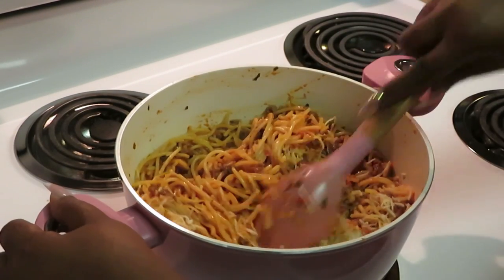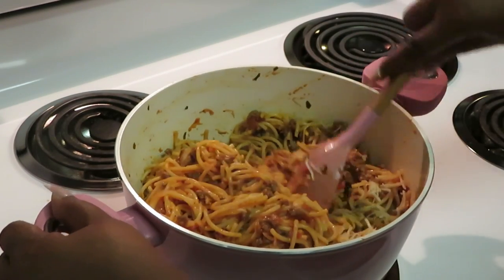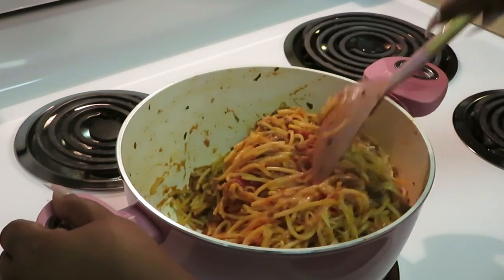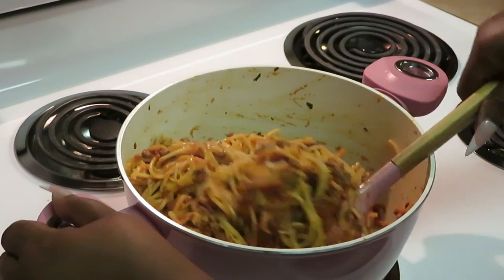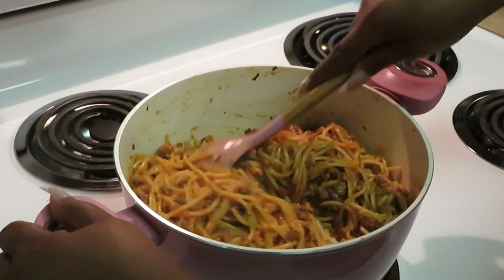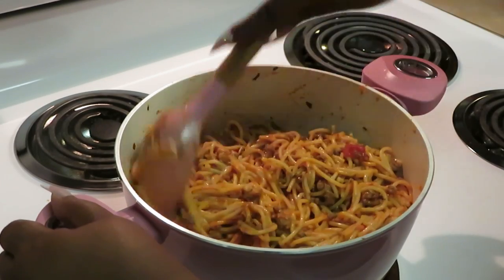Baked spaghetti — Dutch pot, whatever you want to call it! I've got my oven preheated to 350 already. I'm blending this cheese in, and after I get through mixing it all in, I'm going to put a layer across the top.